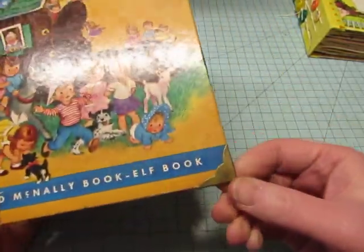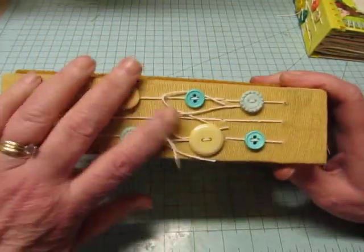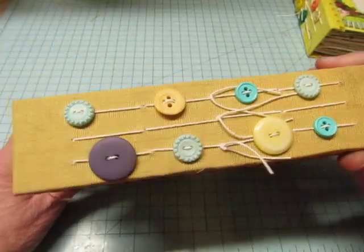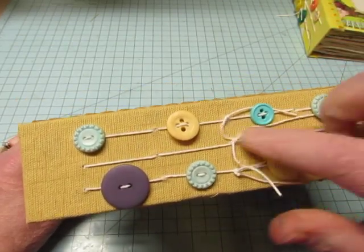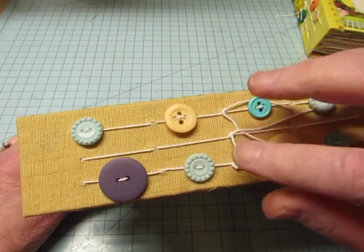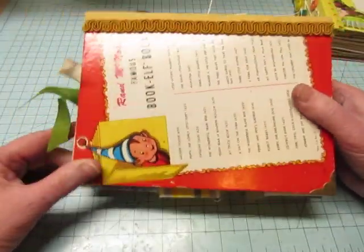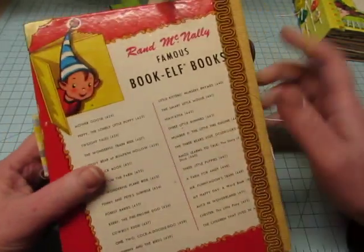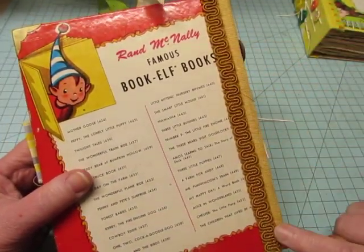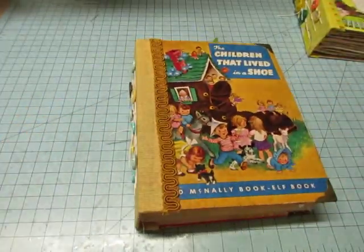I put some book corners on it, and I put this fabric on the spine. It has three signatures, and the outer signatures have buttons. I didn't put buttons on the middle signature this time, because sometimes I have trouble with the buttons wanting to be in the same place. Here's the back — I just think it's really cute, that e.l.f. I used some upholstery kind of a braid along the edges of the fabric.